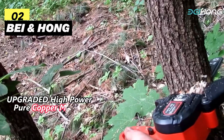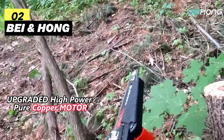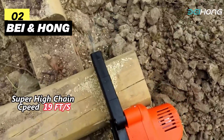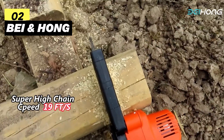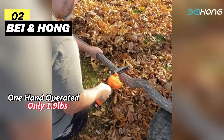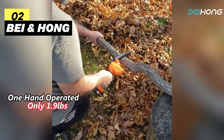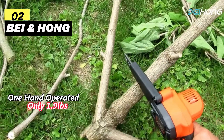Second on my list is the Bai and Hong 6-inch Mini Chainsaw Cordless. Bai and Hong has resolved any motor smoke and battery fault issues with this upgraded batch — they've made sure your tool provides longer runtime, more torque, and extra power, giving you a remarkable 19.2 feet per second ultra-high chain speed. You can cut a 6-inch diameter log in just about 4 seconds. This mini chainsaw weighs only 1.8 lbs (0.8 kilograms), making it comfortable for anyone to handle.